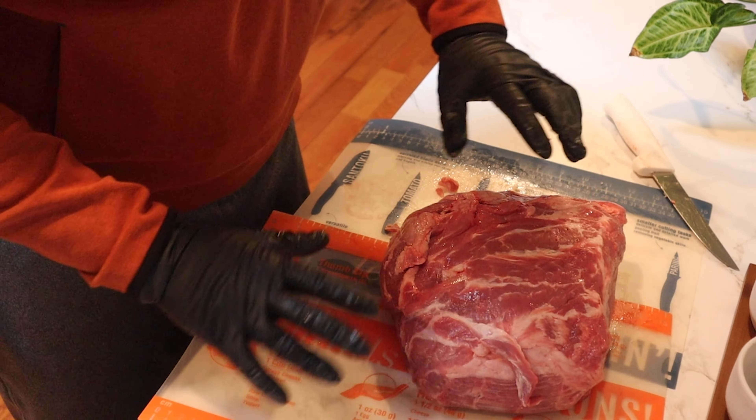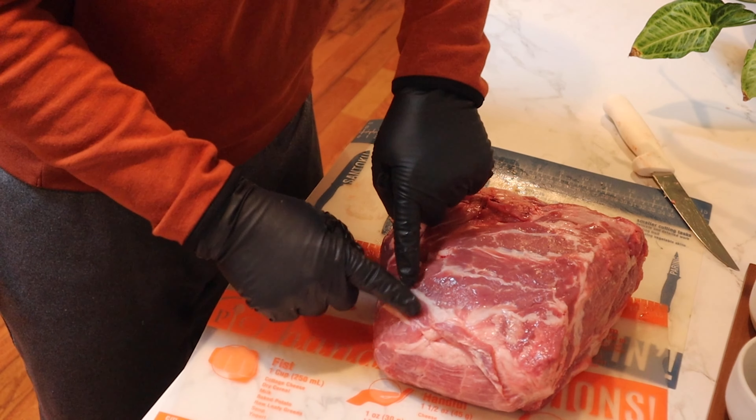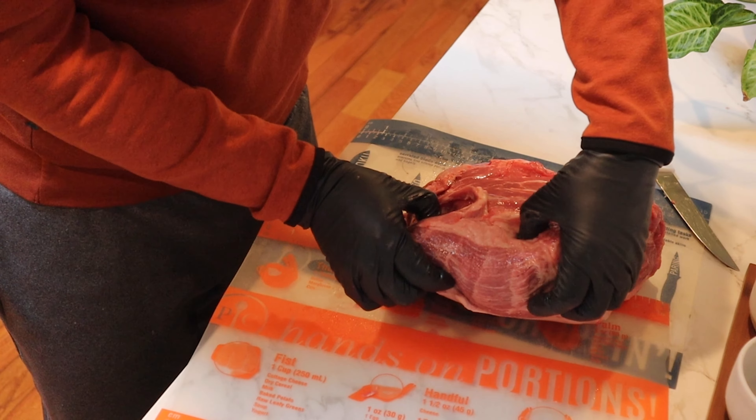Alright, we've got another pork butt here. We're gonna start by trimming this up. What I tend to like to do is just run my hand over the top and anything that kind of sticks up, I'm gonna cut off. There's always kind of just some loose stuff - it's gonna be different on every piece of meat that you encounter.